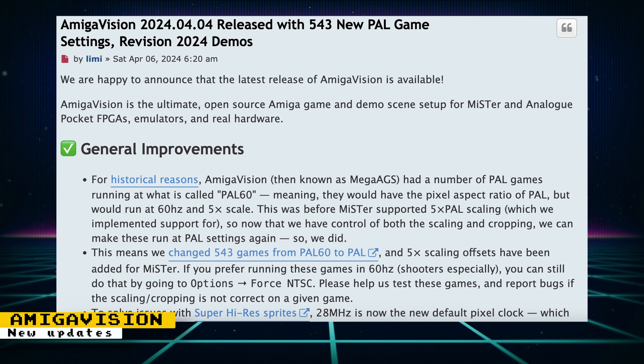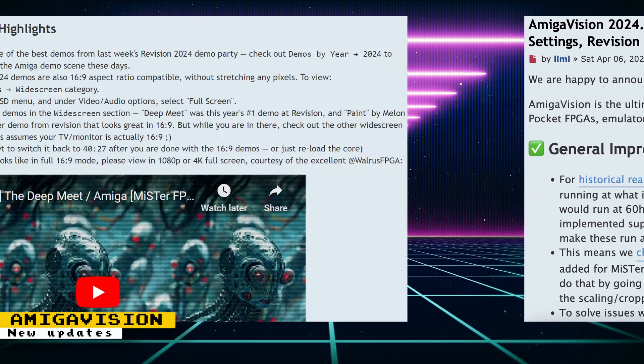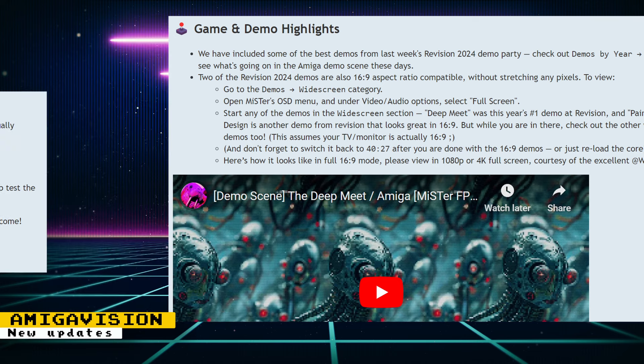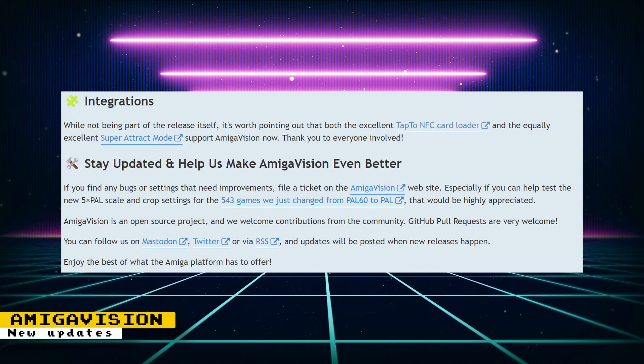A new version of AmigaVision was released. Updates include setting 28 MHz as the default clock, and thanks to some MiSTer FPGA updates, 543 PAL games that were set to 60 Hz are back to running at PAL speeds — though you still have the option to run them at 60 Hz using the force NTSC option. Some of the best demos from Revision 2024 are now part of the package, and there have been updates to current games. The TapTo project and Super Attract Mode have also added support for AmigaVision. Check the MiSTer FPGA forums post for full details.